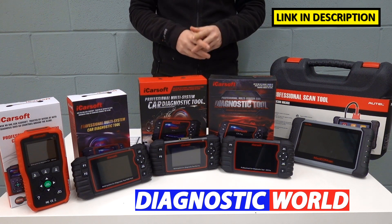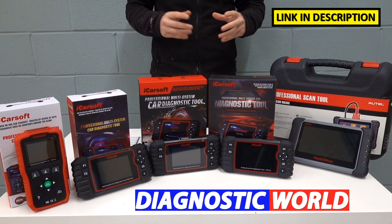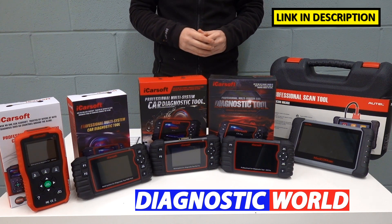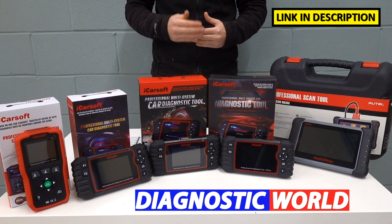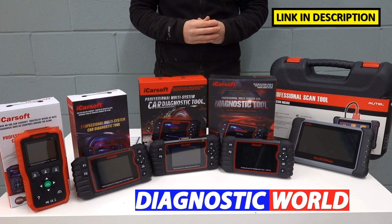I'm going to put links to all of these kits in the description below this video and in the pinned comment section. Be sure to follow those links only, because they will take you to genuine and official products — fakes and clones do exist, so be very careful.